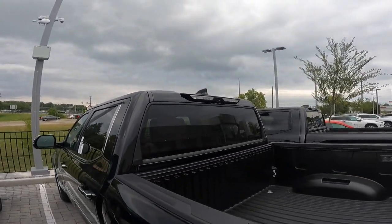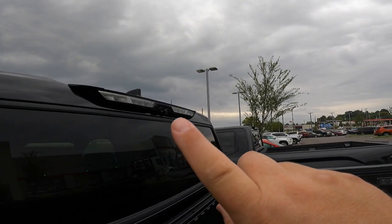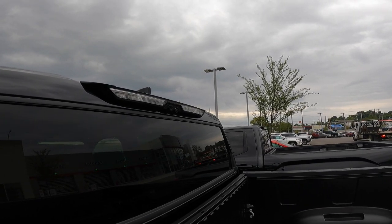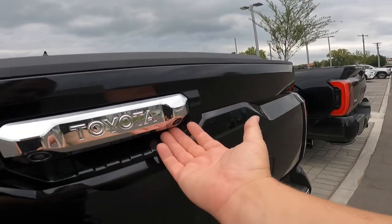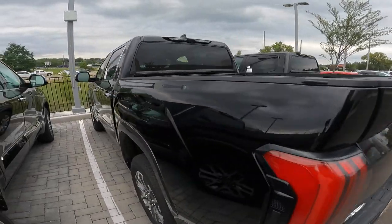First off, you actually have two cameras up in the back. One is the digital rearview mirror camera, which is not part of the panoramic view system but usually comes with it. The other camera is slightly angled down — that one looks at your bed. Most people will also know you have your backup camera right here, and there's also an LED light back here that can help you when you're backing up.